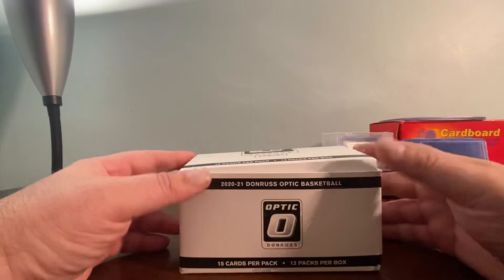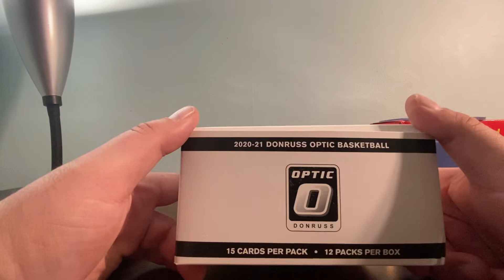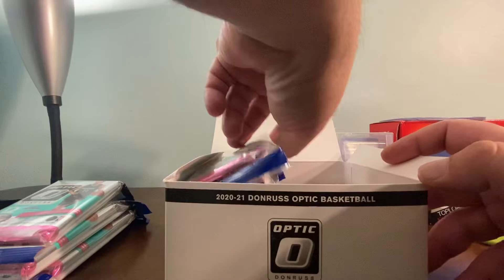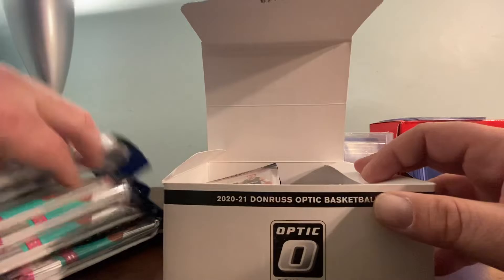What's up guys, welcome back for another sports card box opening video. In this box opening we're going to look at Donruss Optic basketball cello packs. This is an entire 12-pack box of Donruss Optic that I got from Target — the online drop. The cost was $179.99, and there's a red card exclusive in this box.